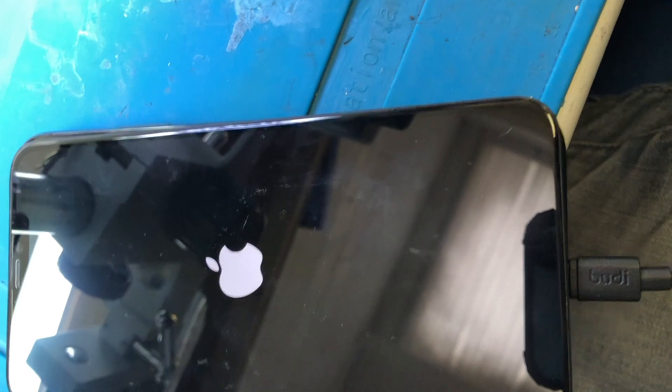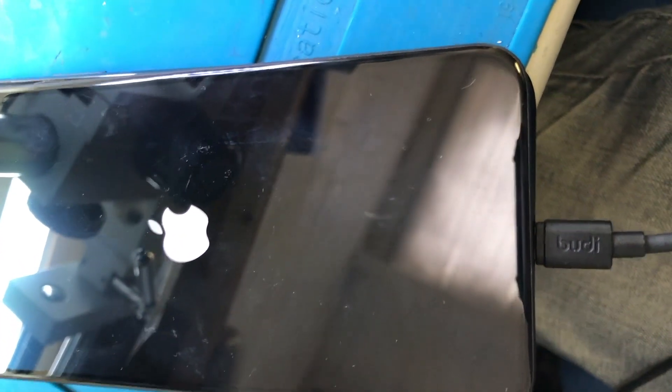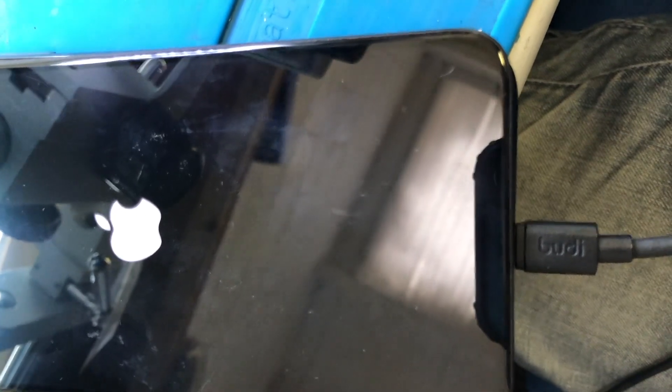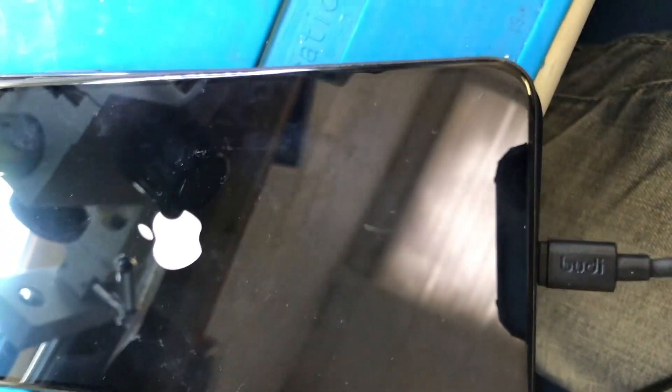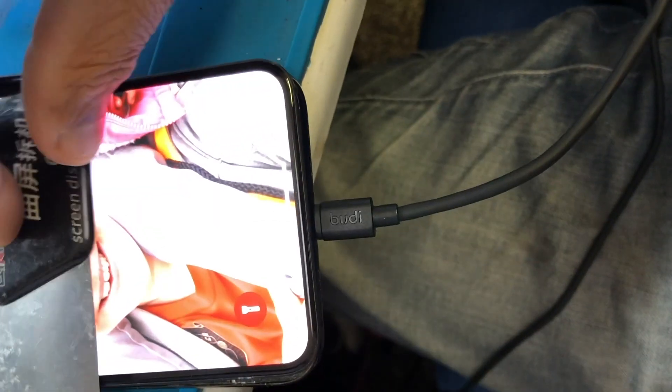Remember it was in a boot loop when we initially checked it — it kept looping on the Apple logo. Now we've disconnected the flex. I'm going to see what it does. I'm sure it's coming on because in that amount of time it would have rebooted already, so I'm going to put this on the customer's screen.